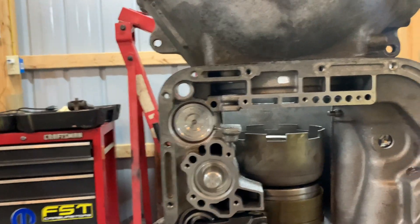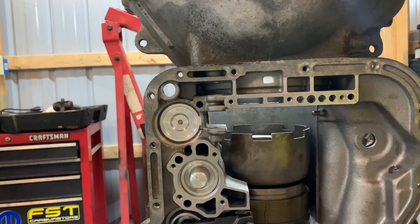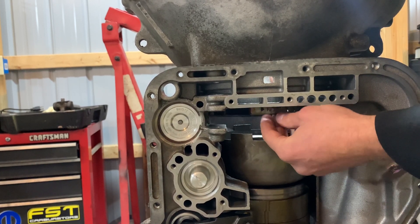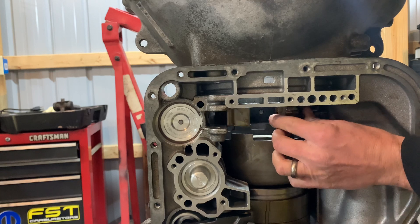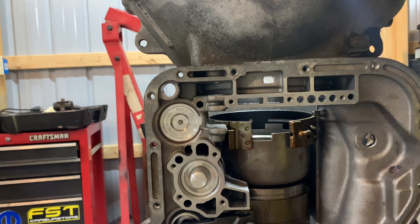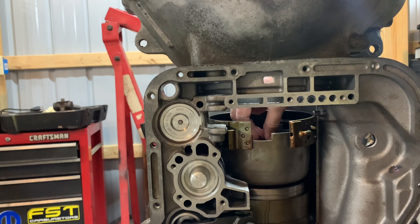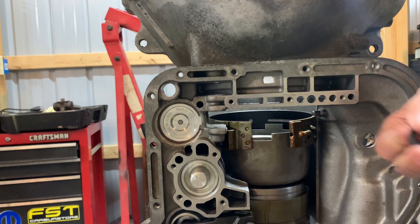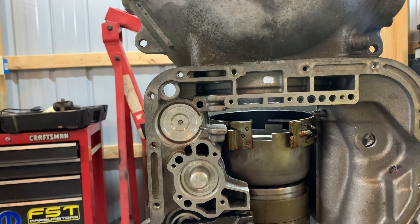For the next part, I like to sit the transmission up on end so you have gravity helping you out. I'm going to sit the second gear band down in — it's been soaking in transmission fluid. You want to sit that down in first because once the clutch packs are in you're not going to be able to get to it. Also, you want to install your thrust washer in the very front of the output shaft. I like the metal kind — the fiber ones sometimes fail.